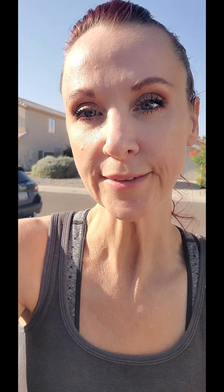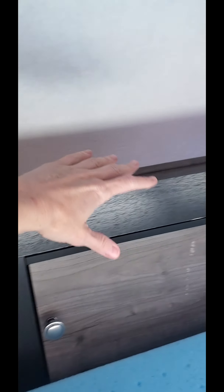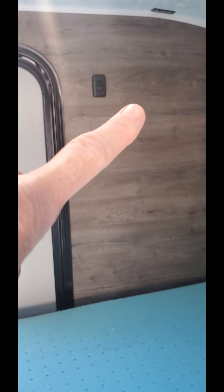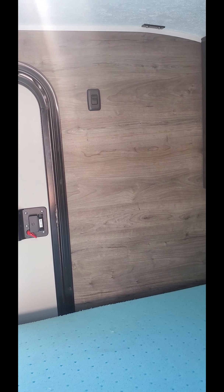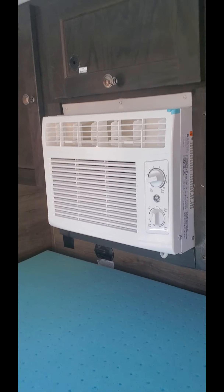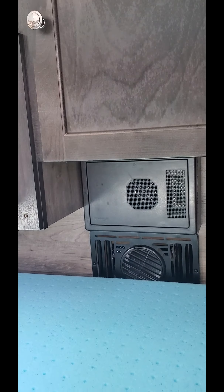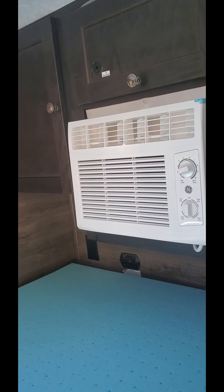Now we're going to move to the actual middle part of the teardrop where you will be sleeping. Here is the inside of the teardrop — we have the top which has storing capability, and then you also have storing capability right behind here in a nook. Here we have our drawers that slide side to side. Over there is the switch that controls the light on the outside, and then of course your cabinets and your AC unit. The AC unit will only work when it's plugged in, and that goes for the heater also — the heater and AC will only work when plugged in.